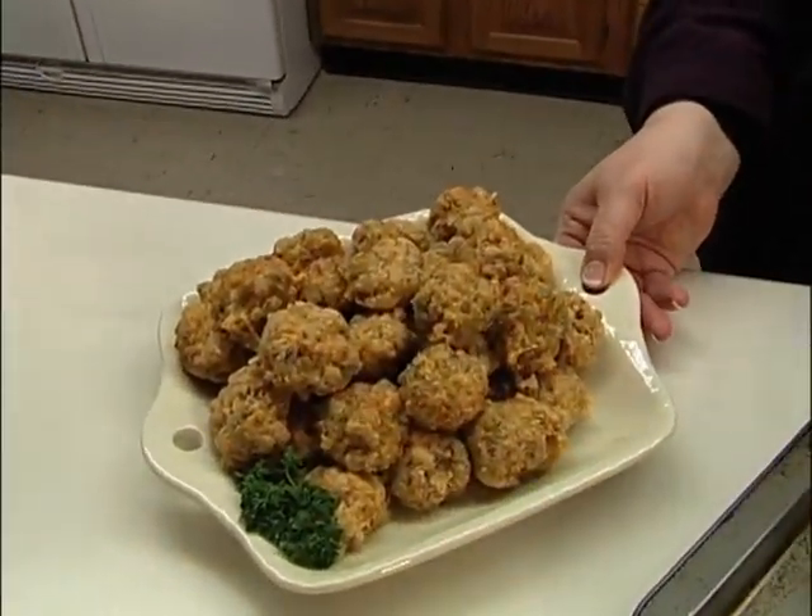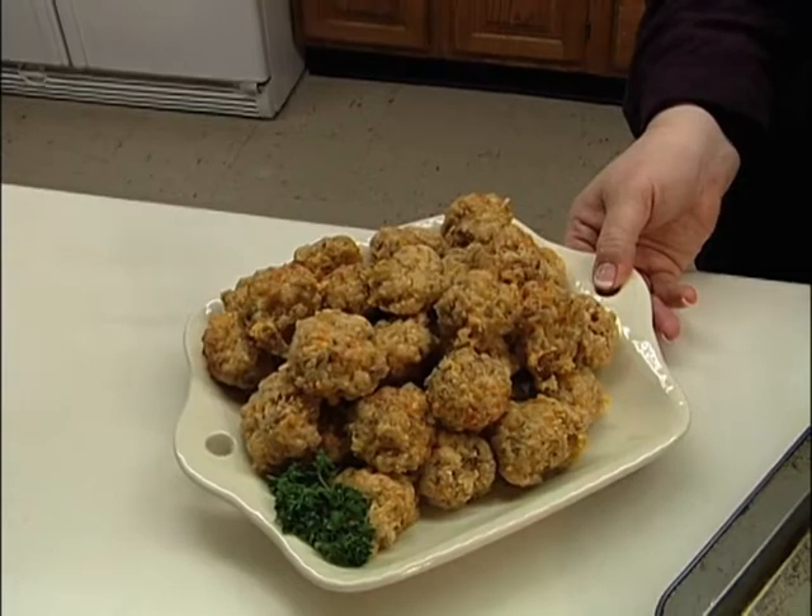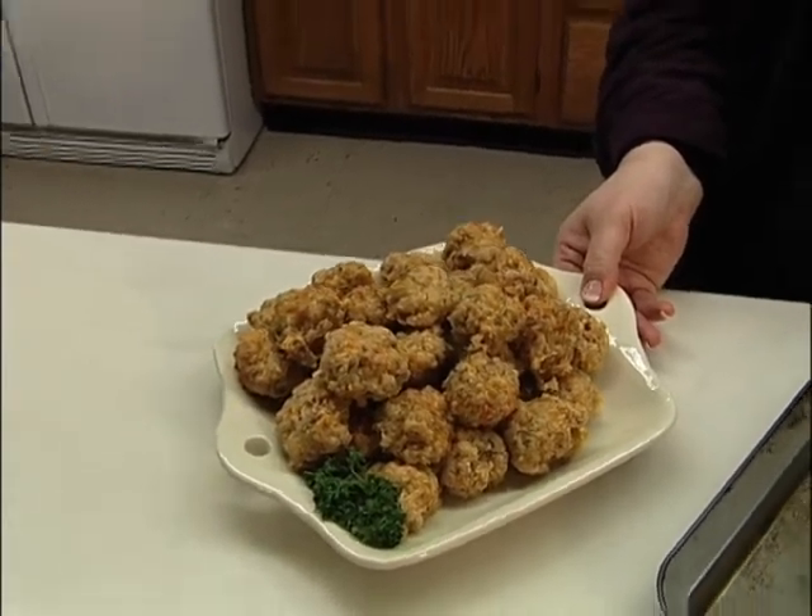You can actually bake them ahead of time, freeze them for up to a month if you bake them before you freeze them, and just take them out and thaw them about an hour.